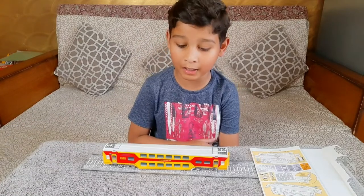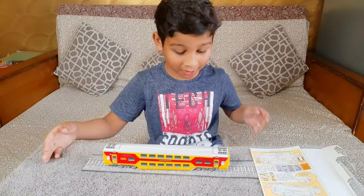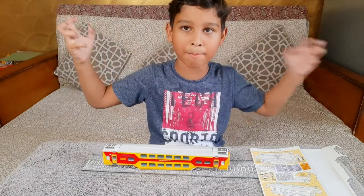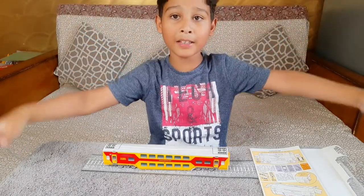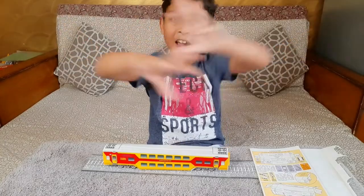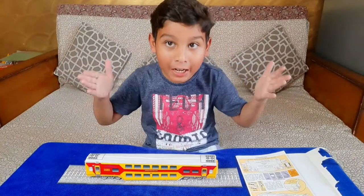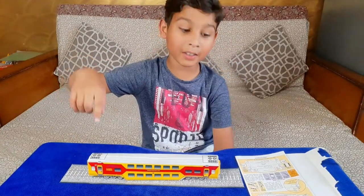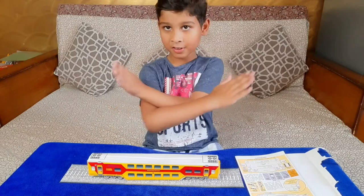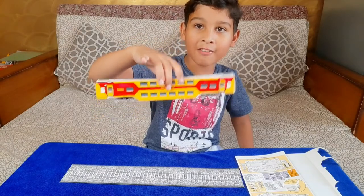Something is wrong there guys — my table and my track are looking the same and they are mixing together. Now I have to use my magical power to change my table's color. Magic! Change the table color right now! Did you see my magical power? Now my train track and my table cloth are not mixing. Wow, my beautiful train — it's levitating!